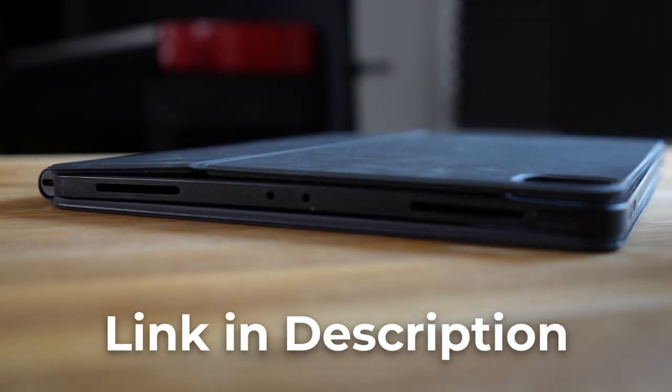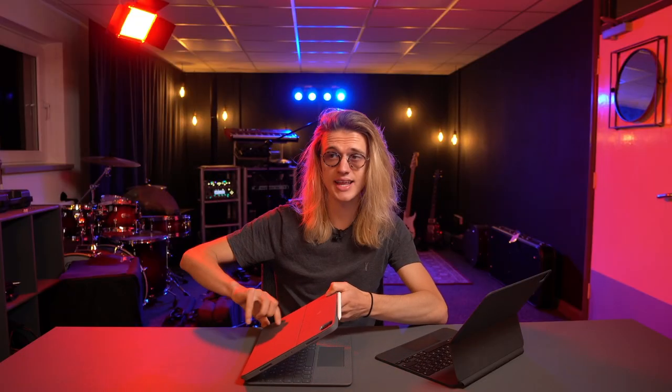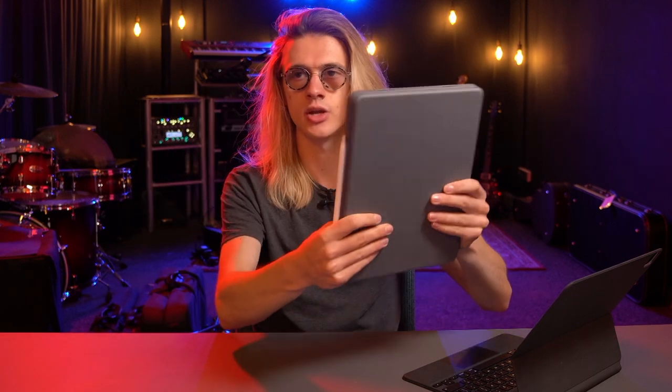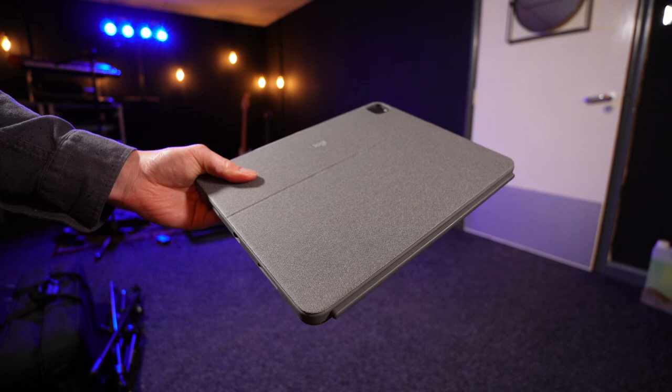I'll leave a link in the description to that case as I think it's pretty cool. You do get a lot more adjustability with the Logitech Combo Touch — you can recline it way further back for quite an aggressive working angle, or place it at a very similar angle to the Apple Magic Keyboard. You can also flip the keyboard around and attach it at the rear, then hold your iPad in handheld mode without touching the keyboard. This does add a lot of weight to the iPad though, making it extremely heavy and very fatiguing for extended handheld work.